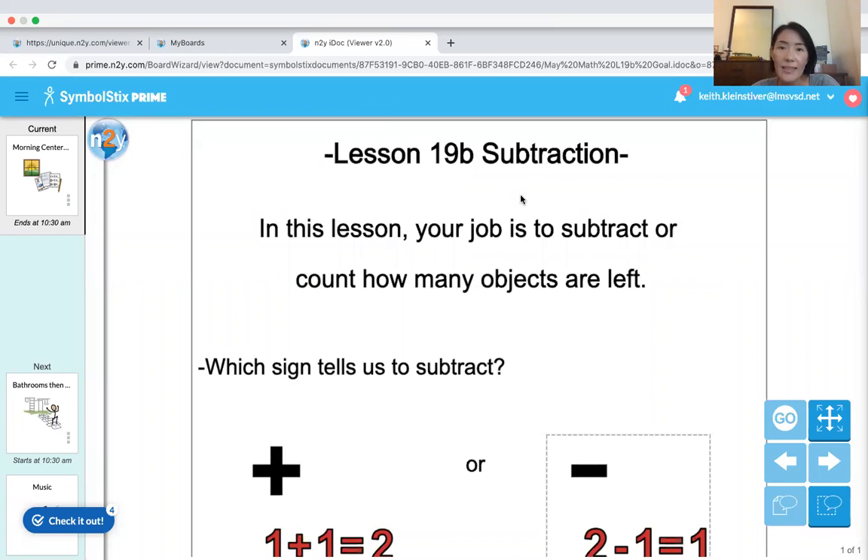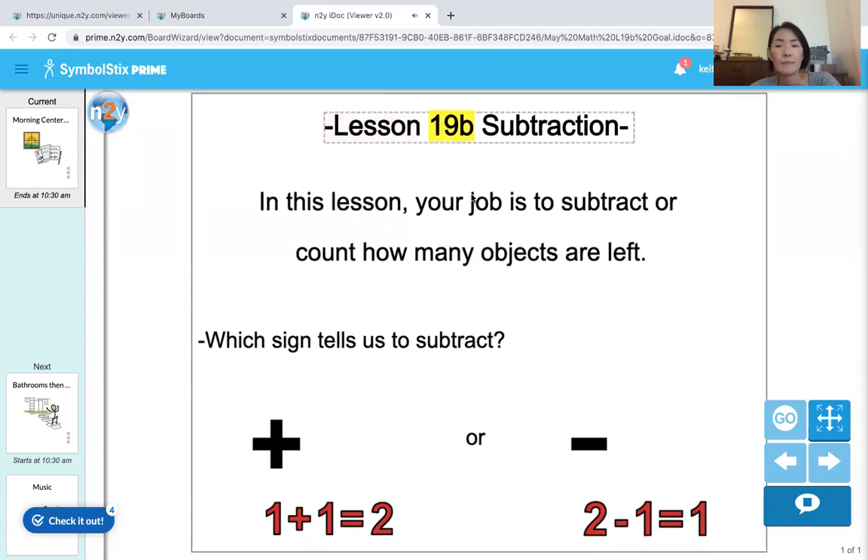Hi Room 19 friends, it's Mrs. Zusa. Today we are going to do a math lesson — Lesson 19b, subtraction. We're going to learn how to subtract a number.